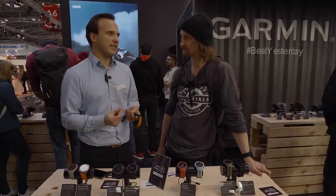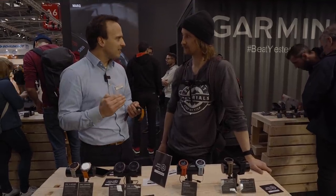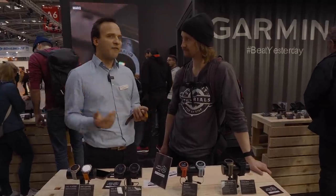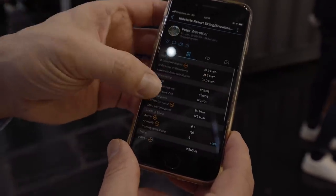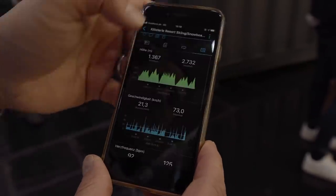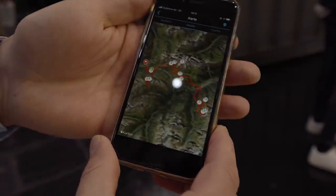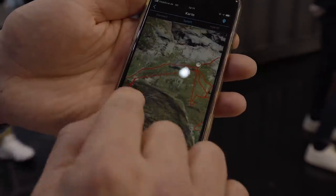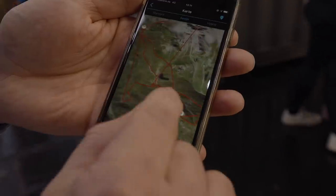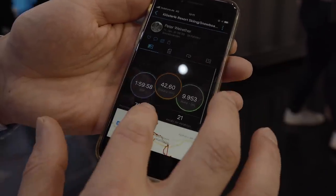An additional new feature is a backcountry profile, so it's easier to record the uphill and downhill and to analyze it after the tour on your smartphone via the Garmin Connect mobile app. There you can see the GPS track with all important information after your trip. I also like that you can connect it to FatMap, so you get a 3D mountain view and your tour track ends up on the mountain saved like a little tour book of everywhere you've been.